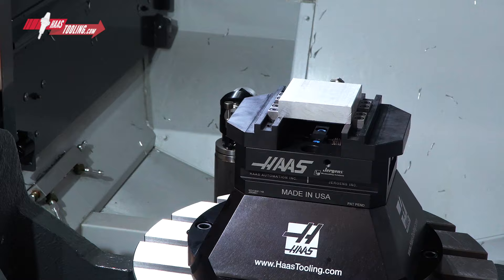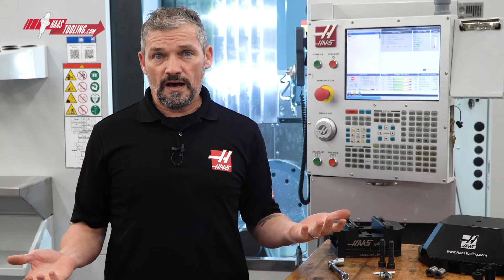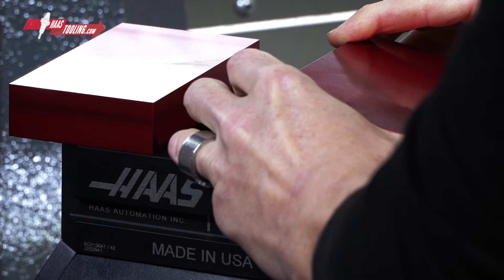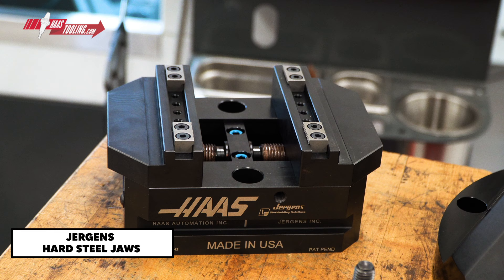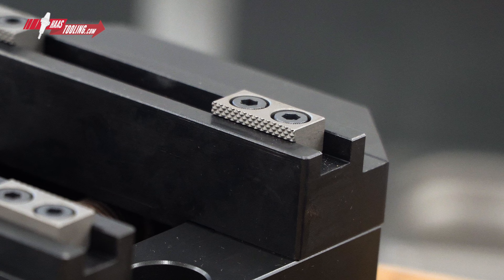This stuff might seem somewhat trivial, but when you get a big pile of components like this, and it ends up that you still need to waste an hour looking for a few fasteners the kit forgot, it can be pretty aggravating. Now, when it comes to actually gripping the workpiece, the kit comes with three styles of vise jaws, starting with the Jergens hard steel jaws for general clamping and typical first-op roughing.